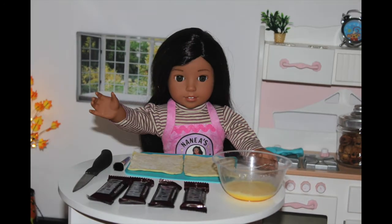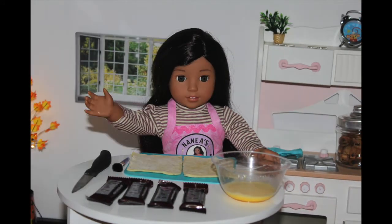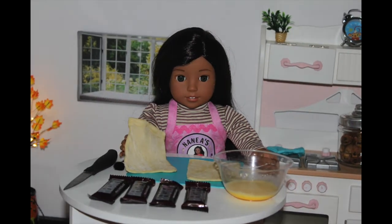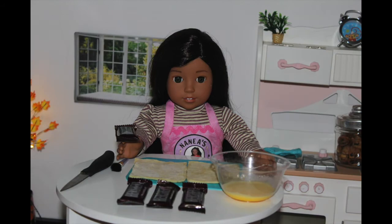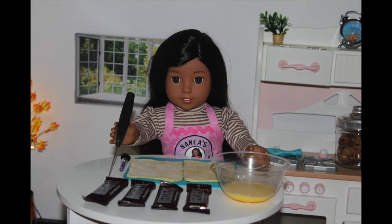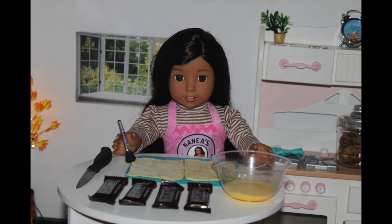What you'll need to make your chocolate pastries are: a square puff pastry that you can find in the freezer section of almost every store, some mini Hershey bars, an egg yolk, a knife, and finally a brush.